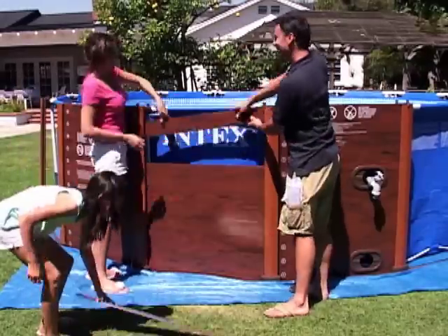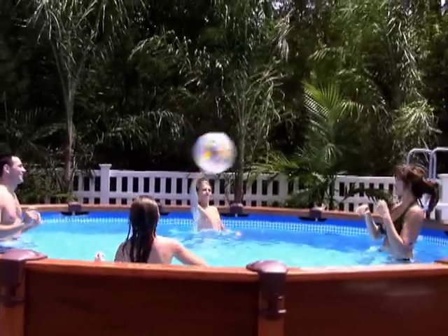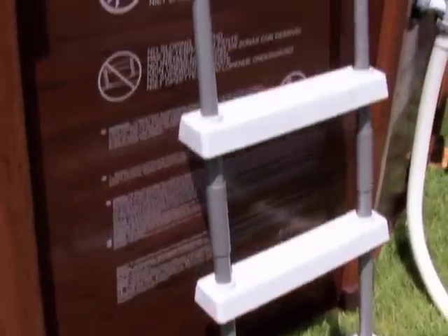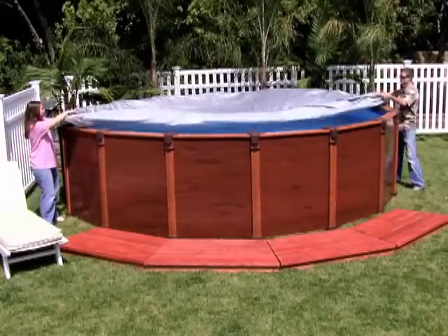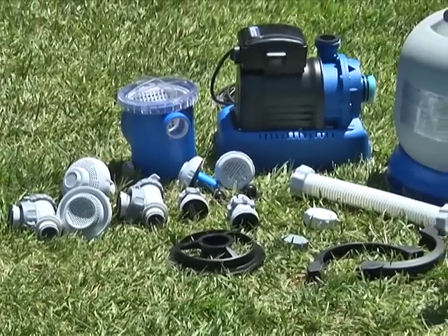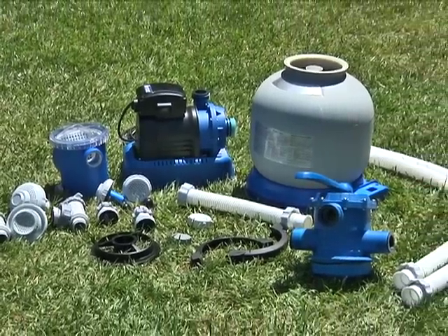Assembly is simple and the panels slip easily into place. The pools are complete with everything including the ladder, maintenance kit, debris cover, and the incredible Intec crystal clear sand filter pump, which protects your pool water automatically.